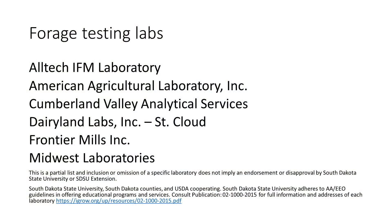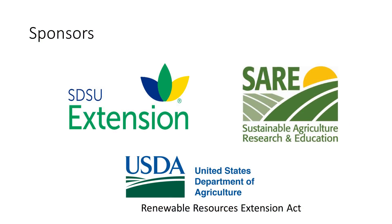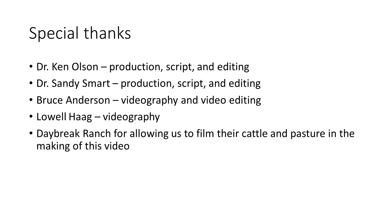If you go to igro.org, we have a page on there that lists forage testing laboratories that are accredited with the Forage Testing Association — any of those would be suitable to send your sample to. You can go to their website and get their order form for the tests that you want, ship it off, and they will send results back to you. For more information on the topic you've seen in this video today, please visit igro.org. Thank you.